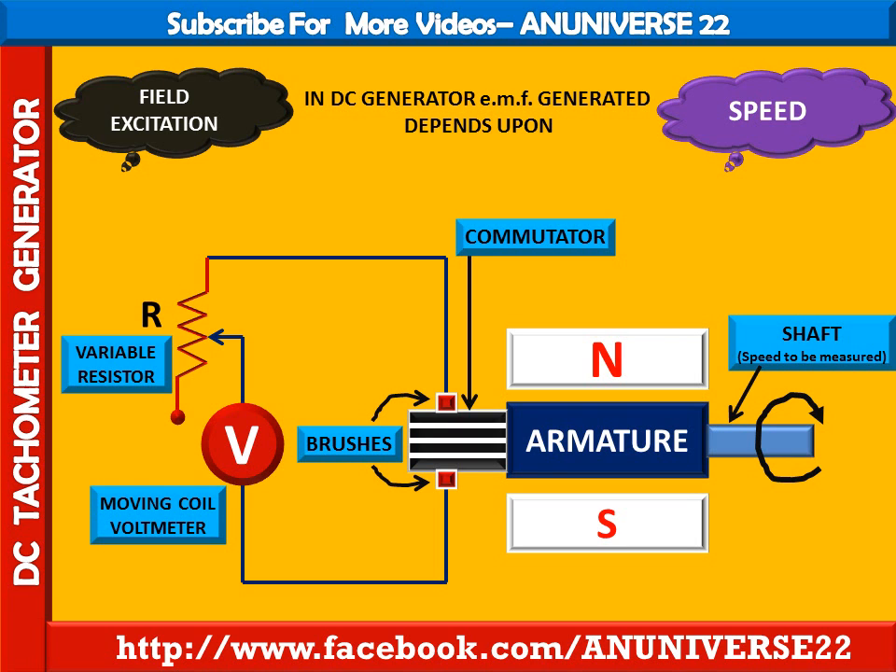Today we have learned about the DC tachometer generator, how it works, and the main components of this type of tachometer.